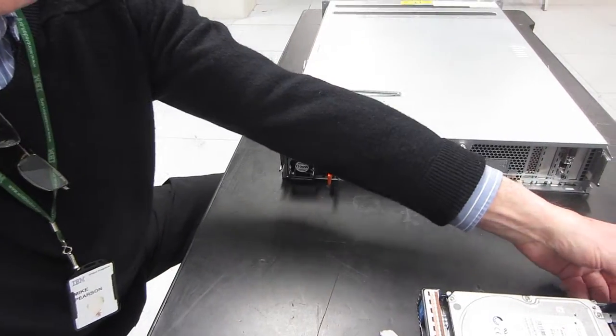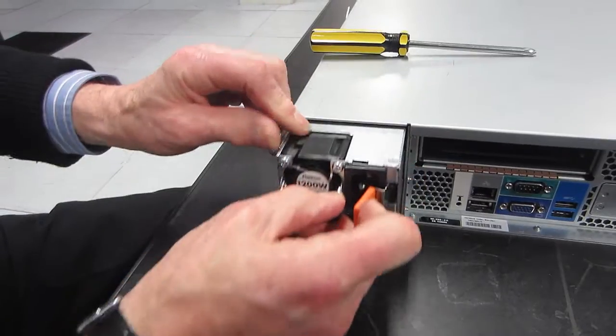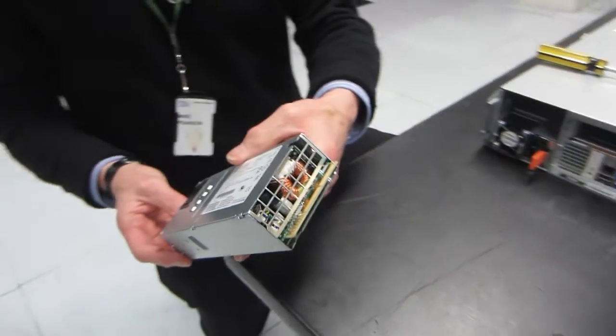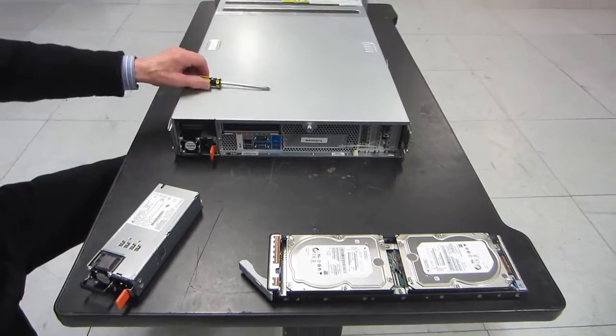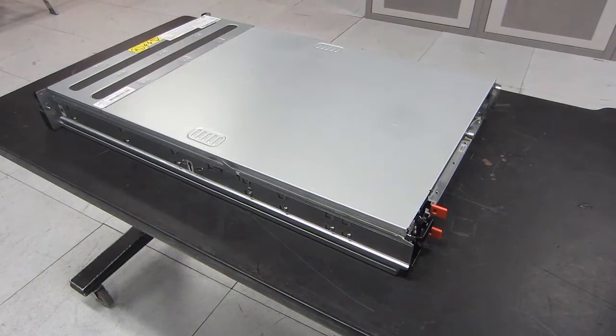Of course, if you're running off this disk you can't do a hot swap, but if you're running on the other disks then you could. Pulling out a power supply — it's an intelligent, nice little unit. You can see some of the guts through the back. The orange handle means you can unplug it while the machine is live — though not both of them, of course.